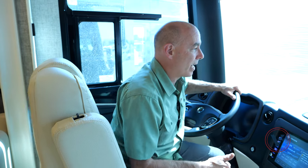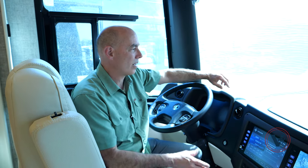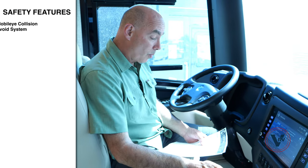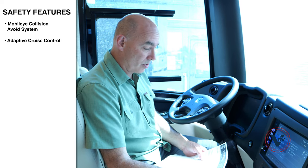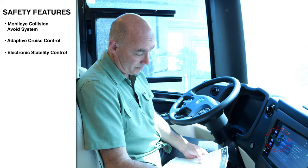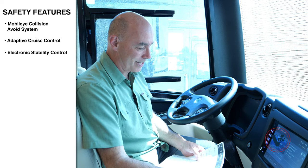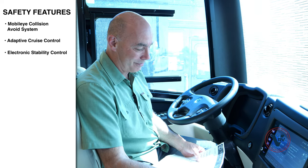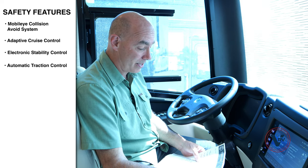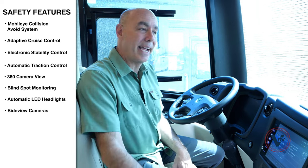There are a number of safety features on this coach. In addition to Mobileye, you're going to have adaptive cruise control — very handy. You'll have electronic stability control, which basically does everything to keep the roof pointed toward the sky when you're going down the road. Auto traction control is great as well. And I already mentioned the 360 camera view, among other safety features — really handy to have those safety aspects on your coach going down the road.